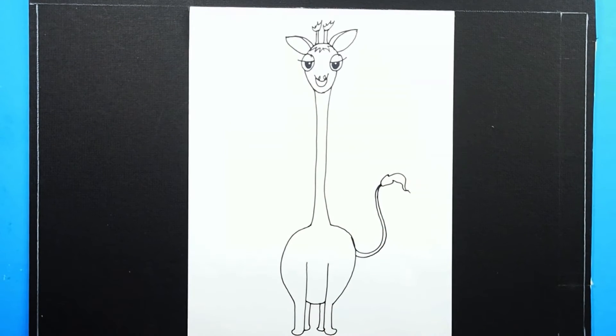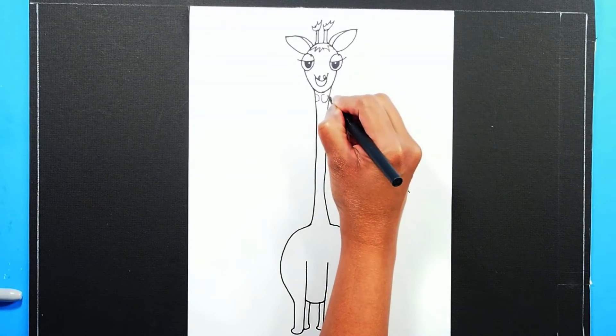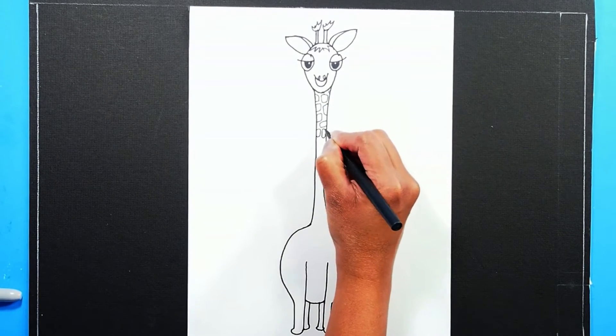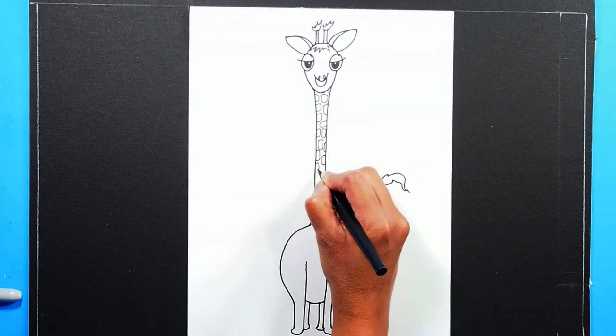Now the ginormous giraffe is almost done. Let's not forget about the spots on the giraffe's body. You can color them in rather than drawing them. You can use a light yellow color as a base with a darker color like brown in the coat pattern. Let's do it!